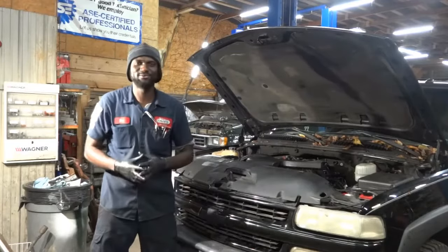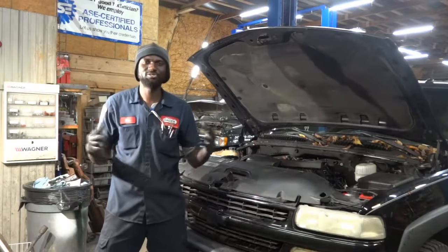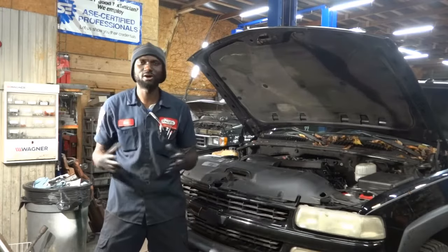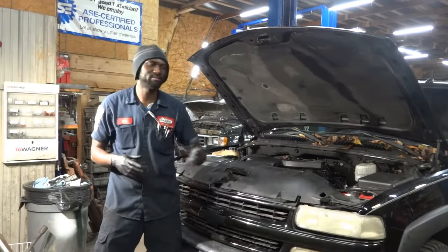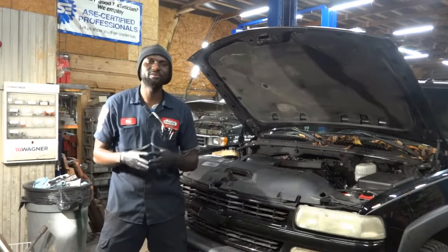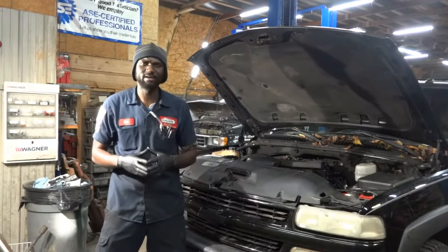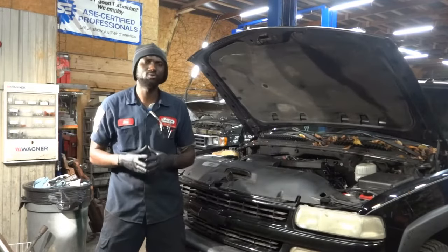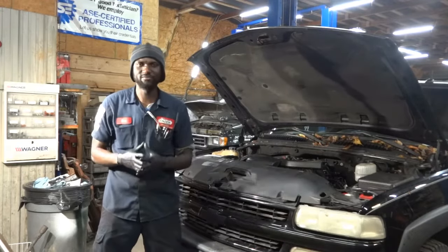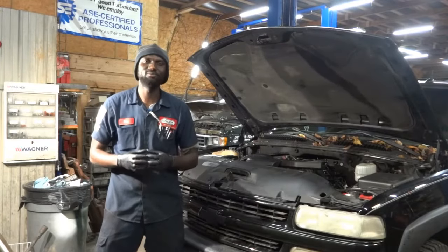Hello viewers, welcome to K-Diagnostics, Dio here. Today we have a 2004 Chevy Suburban with a 5.3 liter. This vehicle came from another shop, and I was told they have been working on this truck for about a couple days now and they still can't figure out what's causing this vehicle to misfire. The vehicle is misfiring and it has one trouble code: P0300. They tried everything they could but the code is still not going away and the vehicle is still running rough.